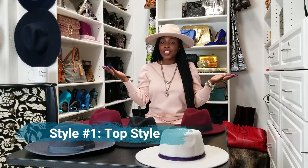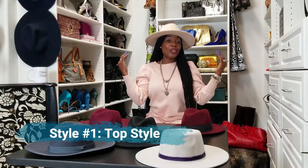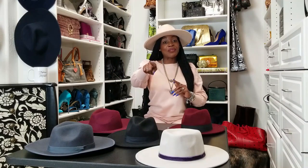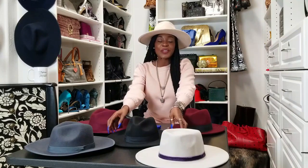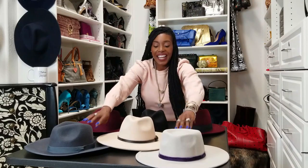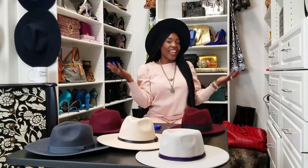Here's the very first way — this is called the top style, or the traditional style. It just sits right on top of your head. It does create a shadow, so if you're going to take a lot of pictures, you're going to need a lot of light. Moving on to the next style — let's go ahead to one of my favorites, my signature hat. It's my black one, and this one is more of a boho or halo style. This is a style you'll see pretty much all year round.